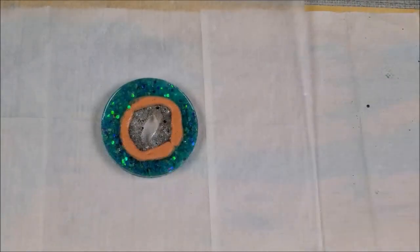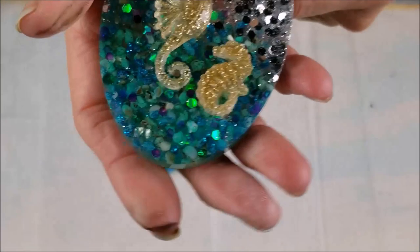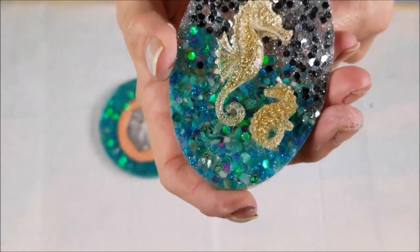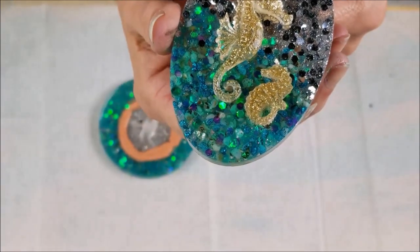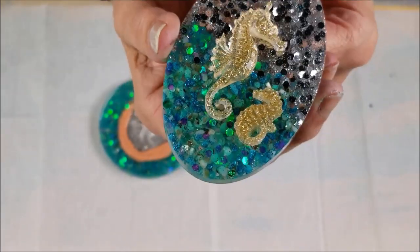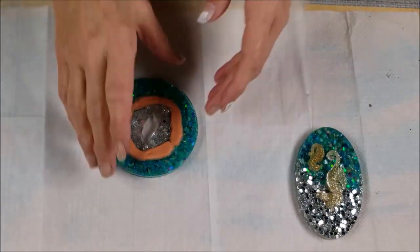All right everybody, we are going to now unmold this thing and get that Silly Putty out of there and see what it looks like. But first I want to show you what I did with that leftover resin in the little coaster mold — I'm going to turn this into a refrigerator magnet, isn't that cute? I got a mommy seahorse and her baby — really pretty. Okay, now let's do this.